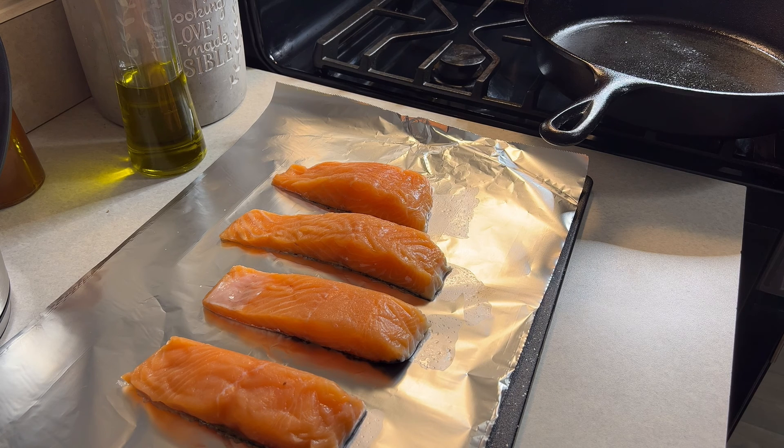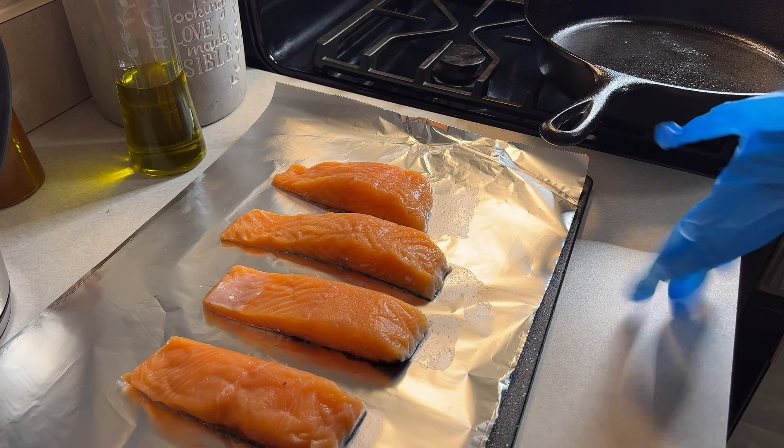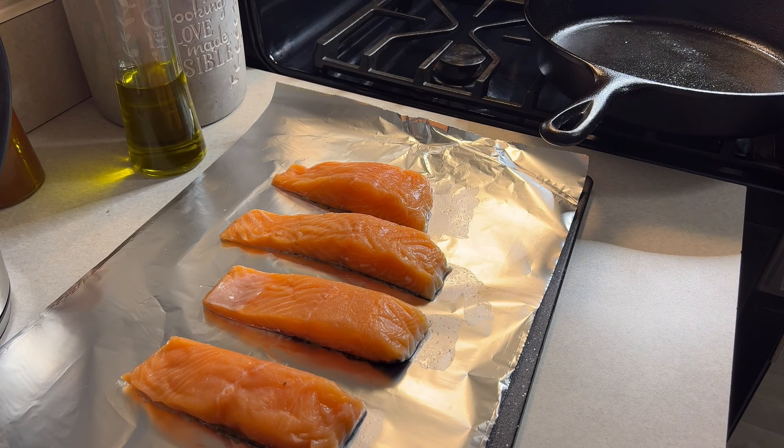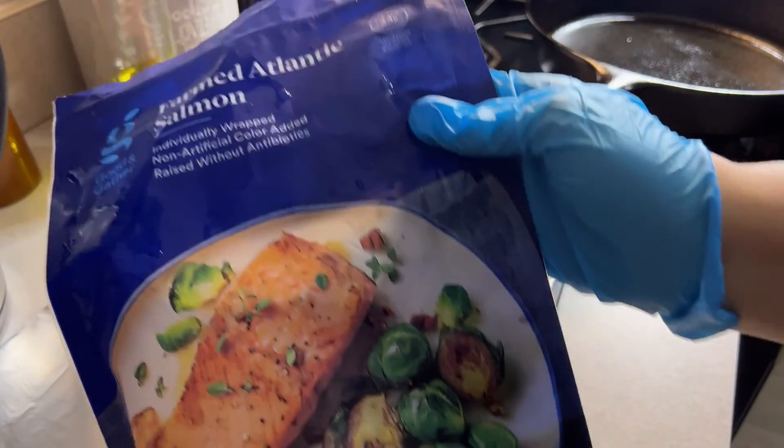Today for Sunday dinner I will be cooking farm Atlantic salmon that I get pre-packaged from Target. I already cleaned my salmon off. I got the one with the skin on it from Target.